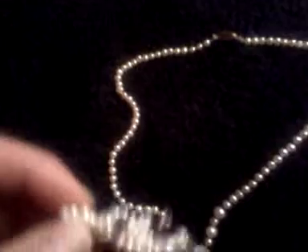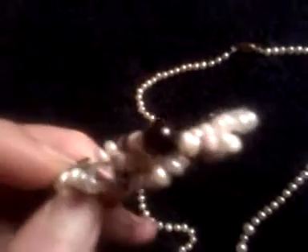My pearl hair bow — let me show you my pearl hair bow. It goes with another necklace, but I'm going to be taking this apart soon and redoing it.